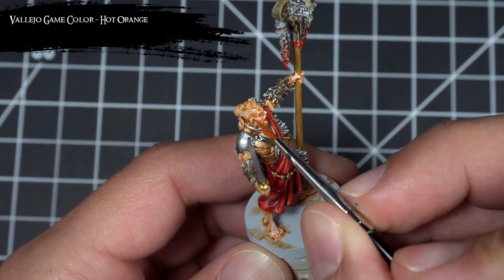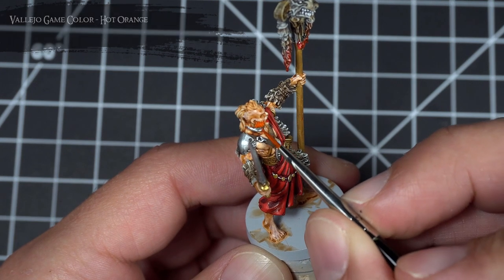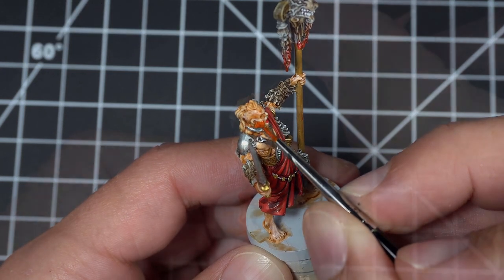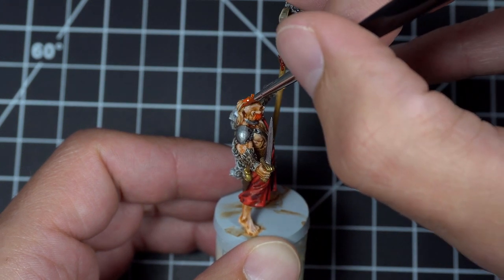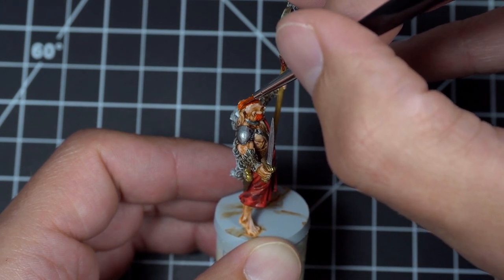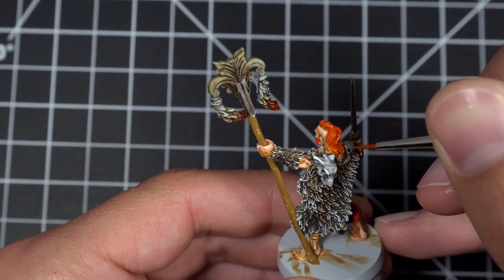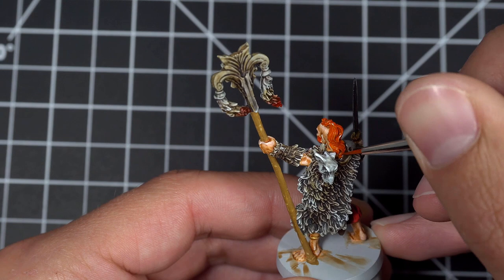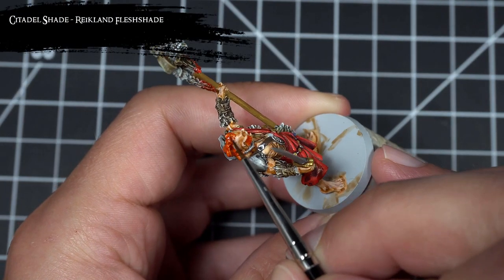Next, I turned my attention to the clan leader and painted his hair and his beard using Hot Orange. I then finished off his hair by giving it a wash of Reikland Fleshshade.